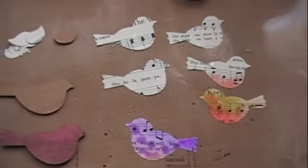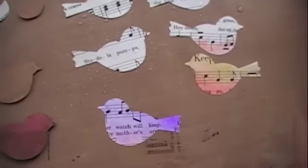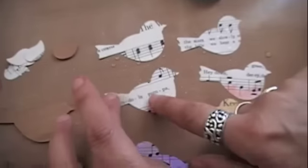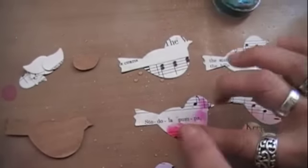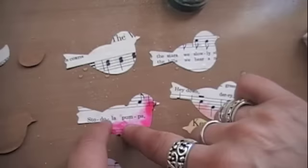Okay, I'm going to use a paper towel and get it all cleaned up. Look how pretty that is! Okay, let's do another one. How about this pretty pink? I mean, everybody needs a pink bird — it's springtime, for goodness sakes. A little bit darker. Did you see the words on that? Can we read that? 'Stoodalapumpa.' Now there's a song for you!